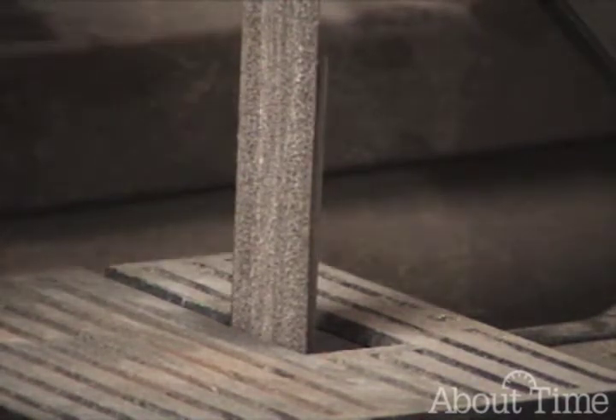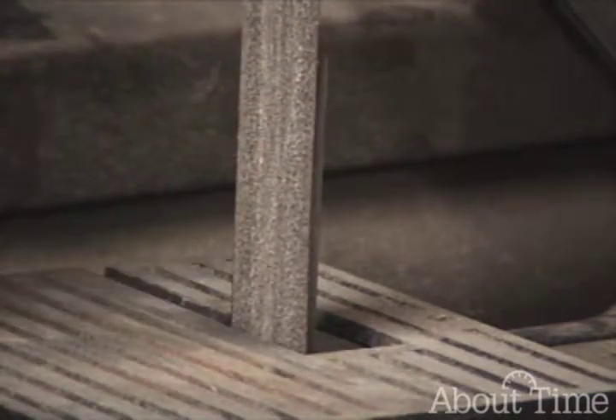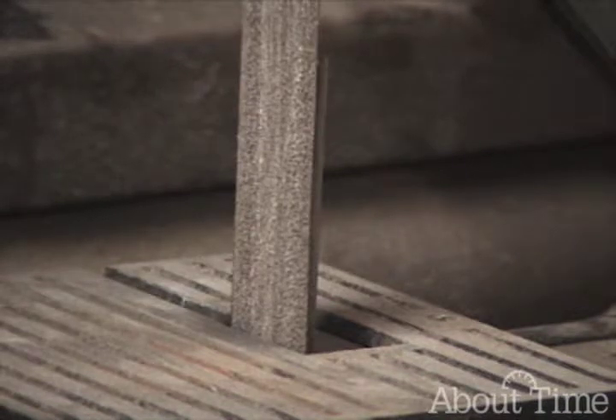I'm going to do the aluminum first — you may not even see any sparks on the aluminum. Then I'll do the brass, then the tool steel, then the spring steel. So the order is: aluminum, brass, cold rolled steel, tool steel, and spring steel.